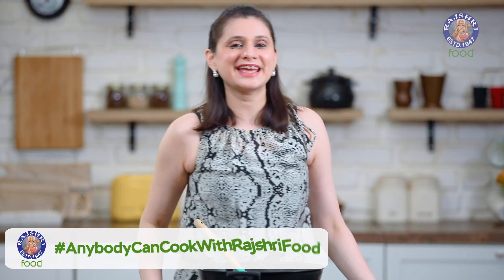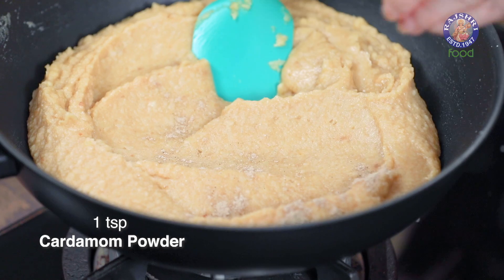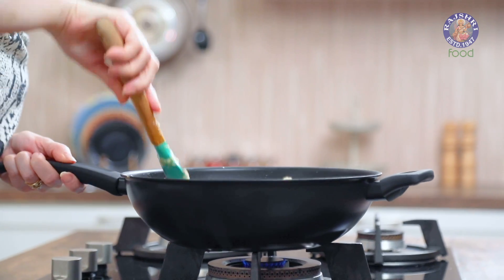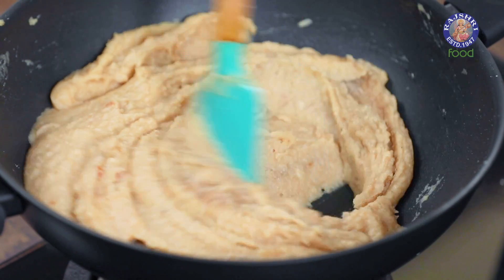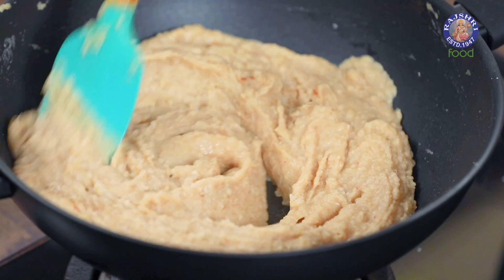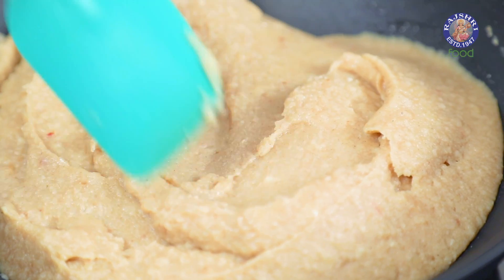For more such delicious recipes, catch me every Monday on Rajshri Food. Stay tuned till the end for the tips. Last goes in 1 tsp of cardamom powder — mix it well and turn off the flame.